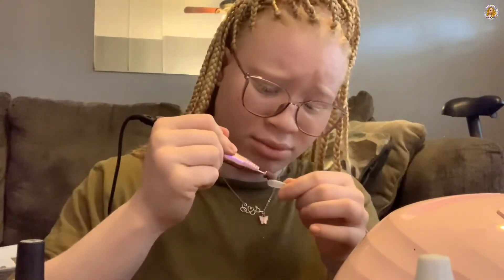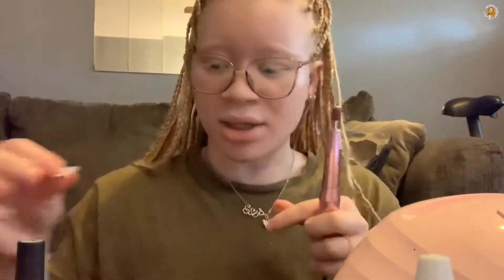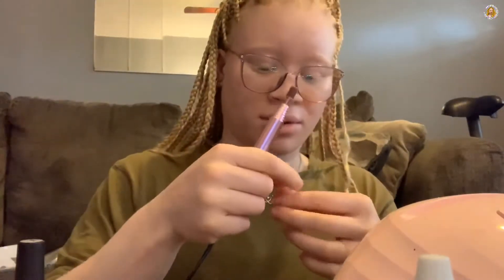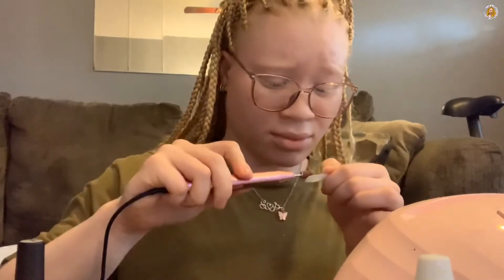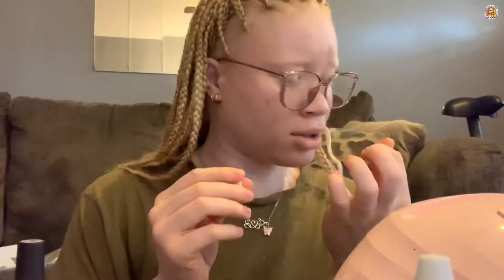I broke it. I need to lower it. Okay, so that one's broke, so I'm going to have to get another nail.